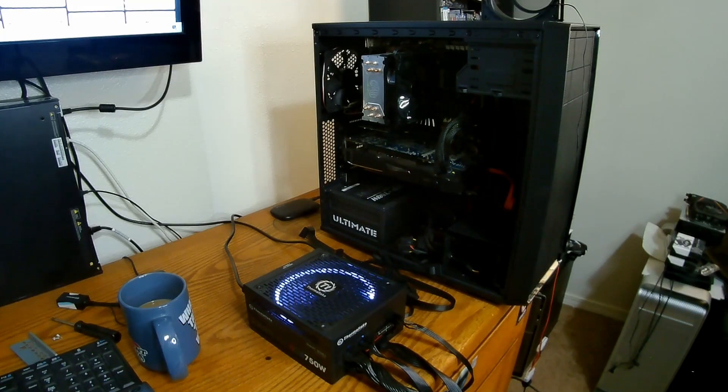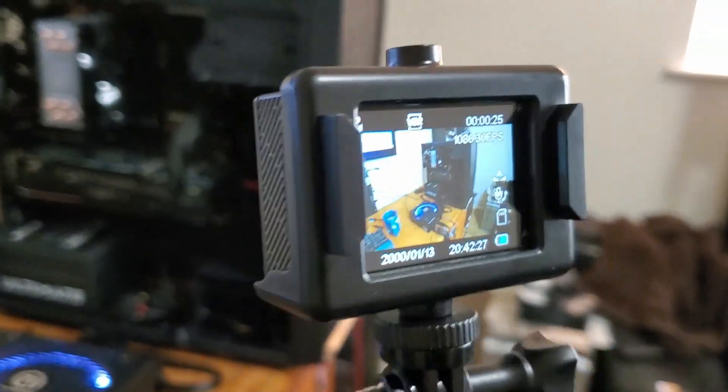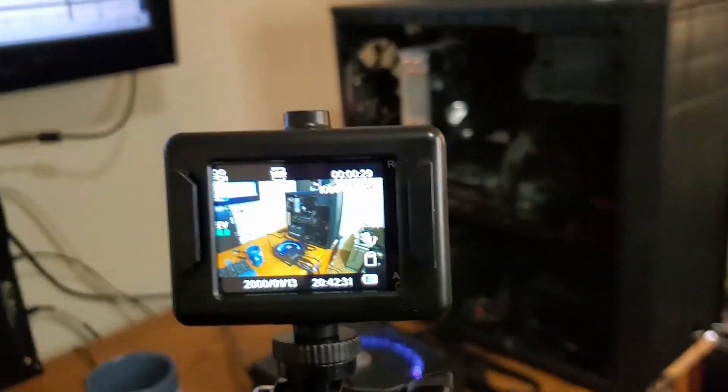This video might look a little bit different — the reason being that I'm using a different camera that I found at the thrift store. I got this little 4K camera for three bucks and it was brand new.